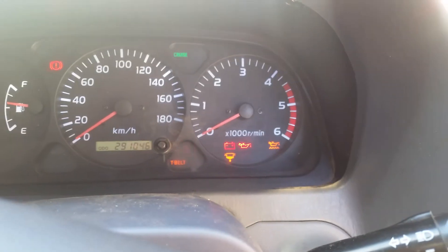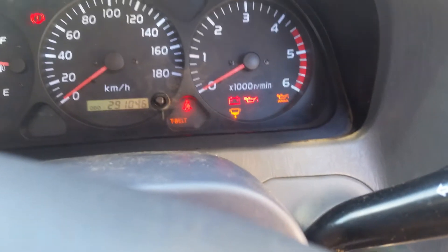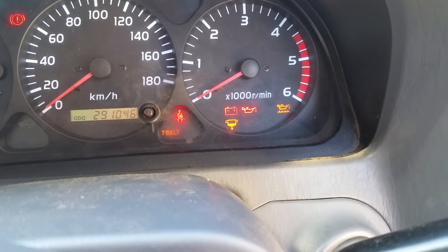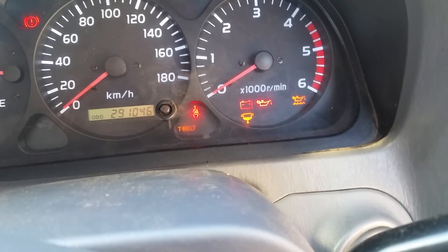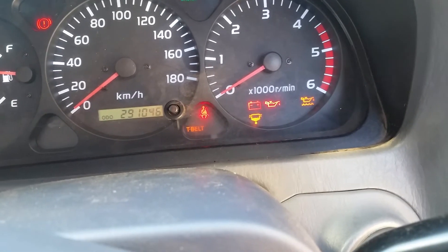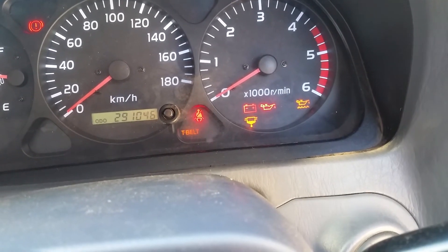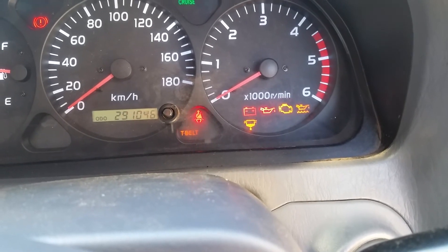If you've got lots of codes, what it does is it starts with the first one — say the lowest is 12 and your highest is 35 — it will cycle through all those codes with a big pause between each fault code.